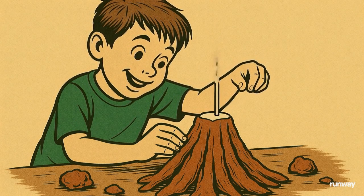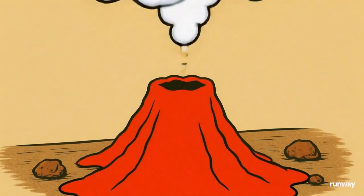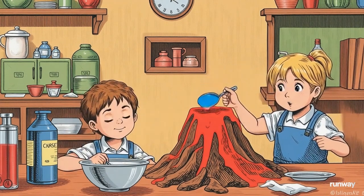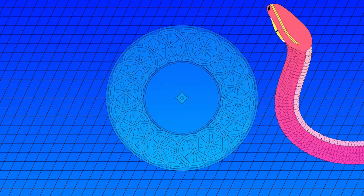Wow, the volcano is erupting — amazing! When vinegar and baking soda meet, they create carbon dioxide gas, which pushes the liquid up and out, just like a real volcano. Try it with your friends and make your own volcanic adventure!